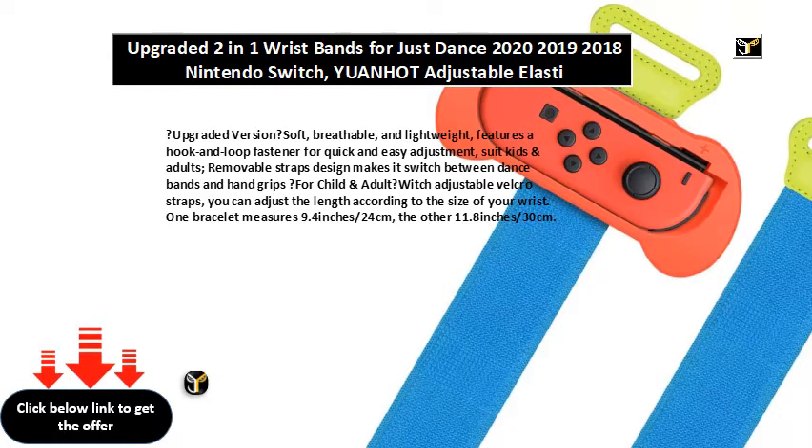Removable straps design makes it switch between dance bands and hand grips for child and adult, with adjustable velcro straps.